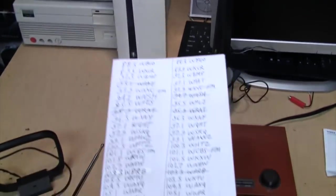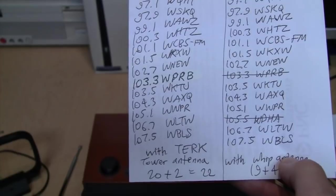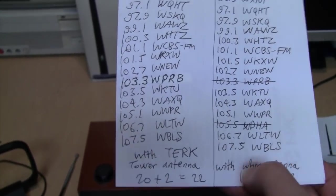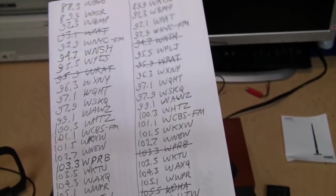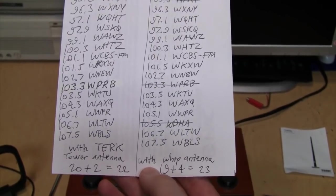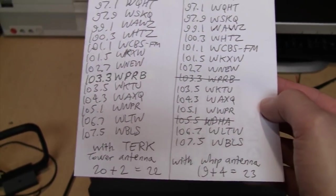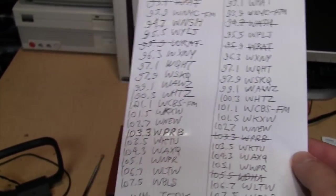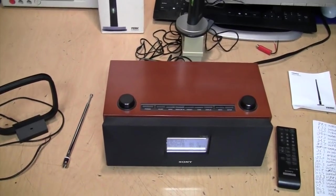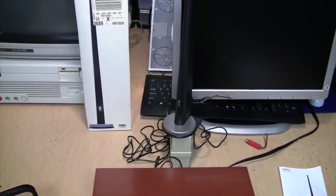As for FM reception, I wrote down a list of all the signals I could get in HD with the Terk Tower antenna and also with the regular whip antenna. With the Terk Tower antenna I can get 20 FM stations to decode HD radio, plus an additional two stations that illuminated the HD radio indicator but were not able to decode the digital signal. With the regular whip antenna I was able to get 19 stations to decode HD radio on FM, plus an additional four that indicated HD but were not able to decode it. So this Terk antenna was basically like taking two steps forward and one step back.